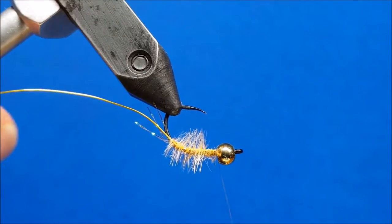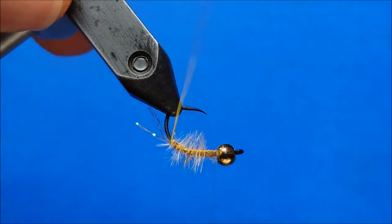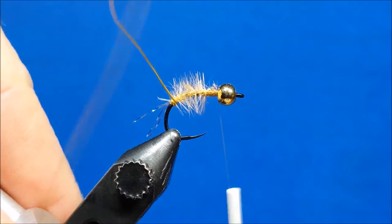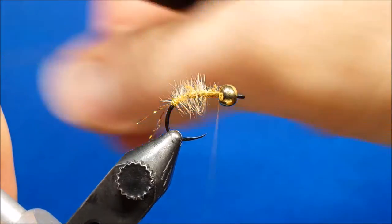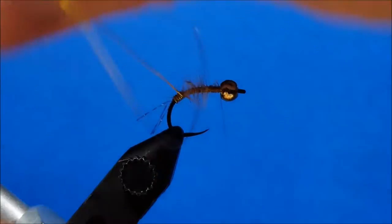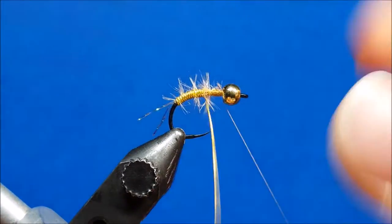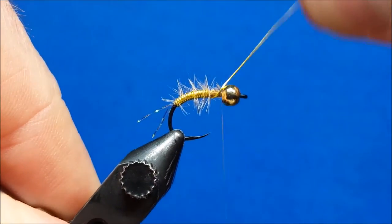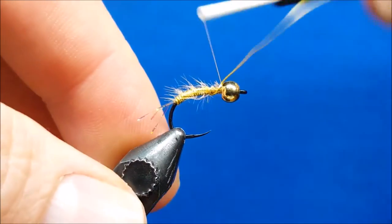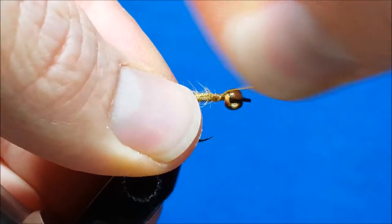When I wrap this wire forward it's crucial that I wiggle it back and forth as I bring it forward. I prefer to start the first wrap or two with the hook upside down — it allows me to make sure those wraps lock into place. After that I rotate it upright in the vise, and as you move forward you're trying to create a tightly segmented body. As you wiggle, you're making sure that some of those fibers peek through the segments of the body. Once I've covered about two thirds of the hook shank, I'll pull the wire up tight, moisten my fingertips, and brush those fibers back out of the way. I'll secure it with four to five thread wraps, then helicopter it — grab it at the base and spin until the wire snaps off.